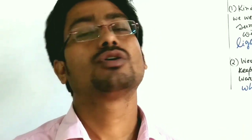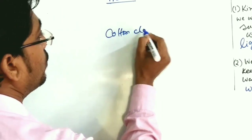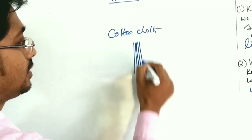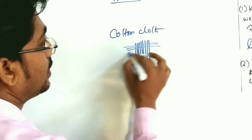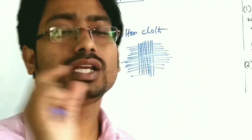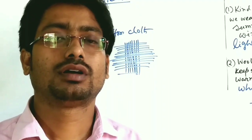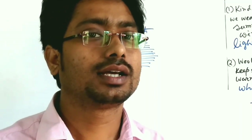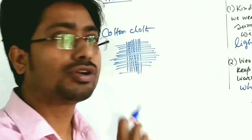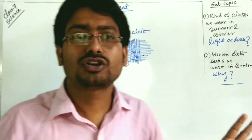Let's talk more about cotton cloth. Cotton cloth is made up of many small cotton threads or yarn placed very densely together. In the summer season, heavy sweating occurs. The cotton threads absorb sweat from your body and spread it over a larger area.